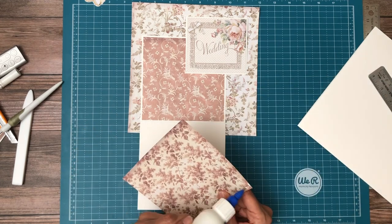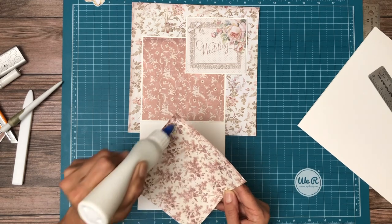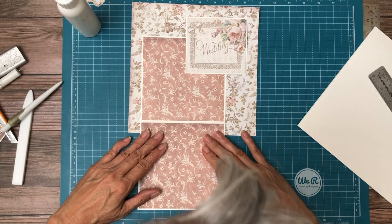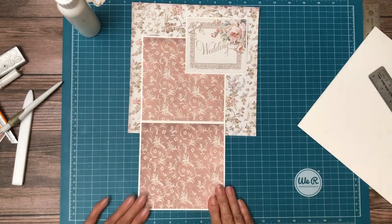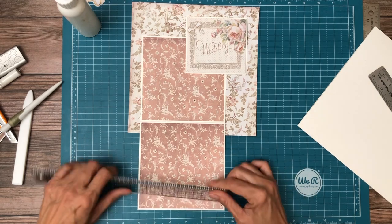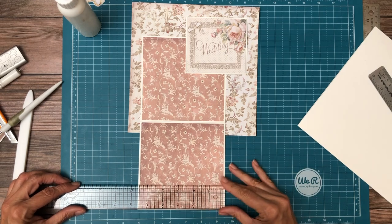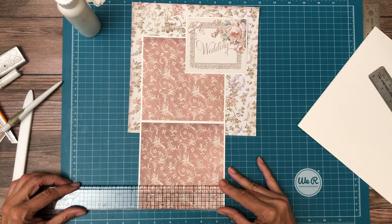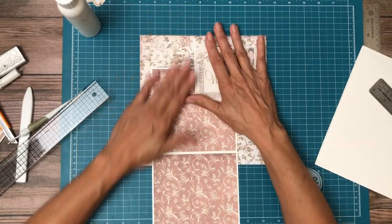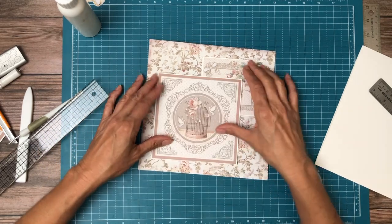Did I tell you the size of this? I'm sorry, guys. So I trimmed it down based on those cut aparts. If you're not using your cut aparts, let me tell you what the measurements are. I don't think about it when using cut aparts because you just cut it down to the image size, right? But the white cardstock is five and five-eighths by five and five-eighths, and then the second one is going to be five and five-eighths by six and one-eighths so that you have your hinge. Okay, there we go.